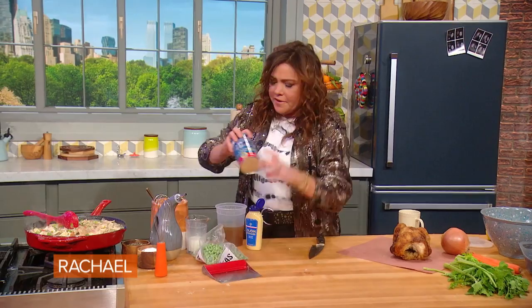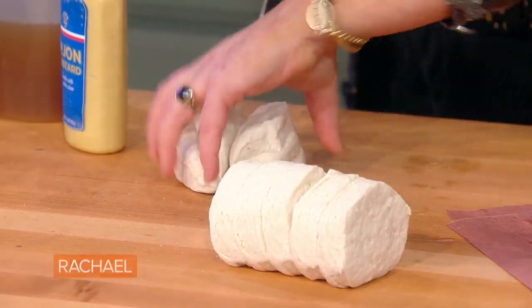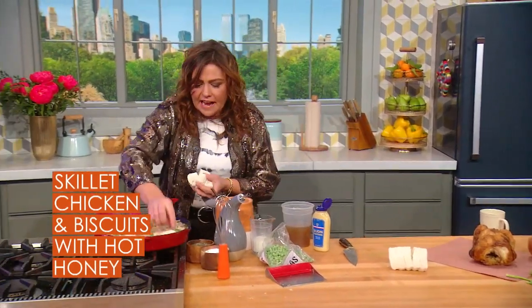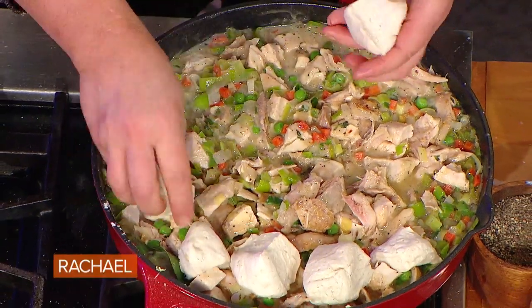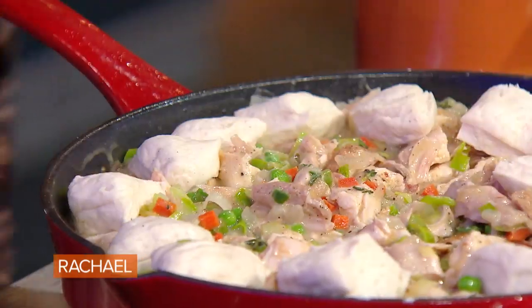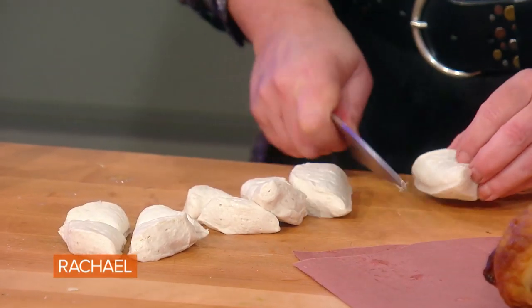Now comes the fun part. I quarter the biscuits and then you just drop them all around the top for even biscuit distribution. The oven is preheating to 375. We just put this in there. The filling is already cooked, so we're really just cooking off the biscuits. It's only gonna be in there about 10, 12 minutes — you're just baking biscuits.